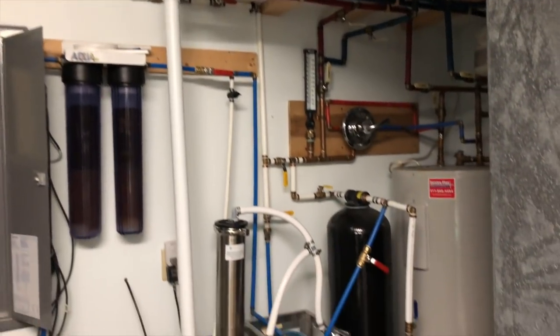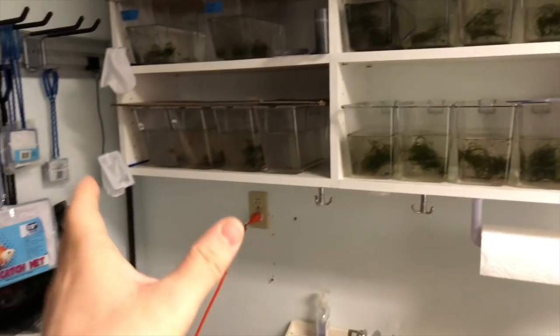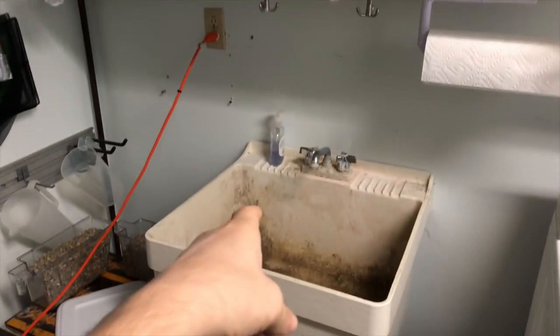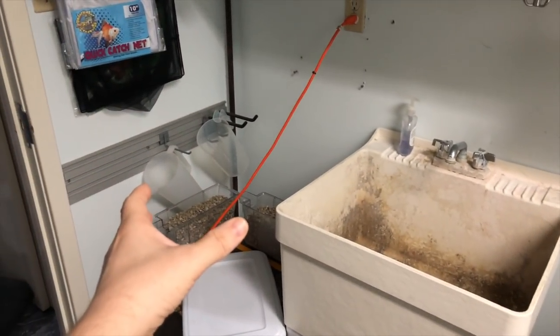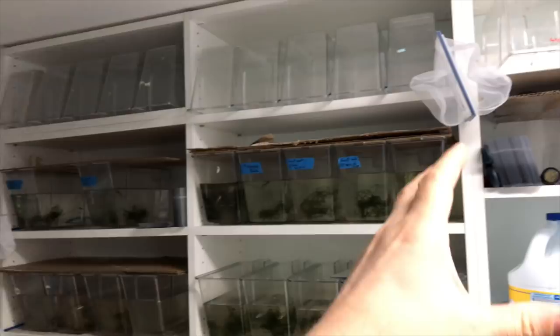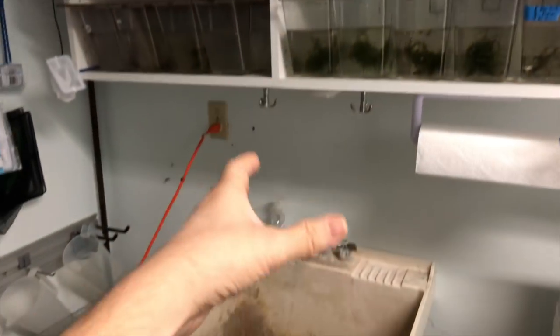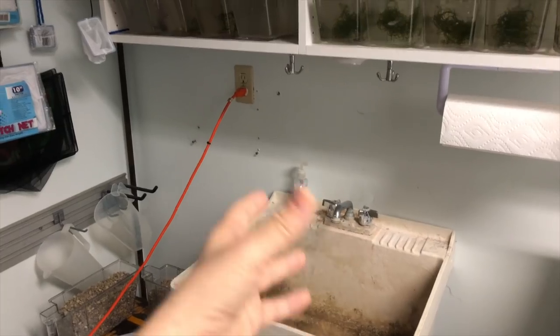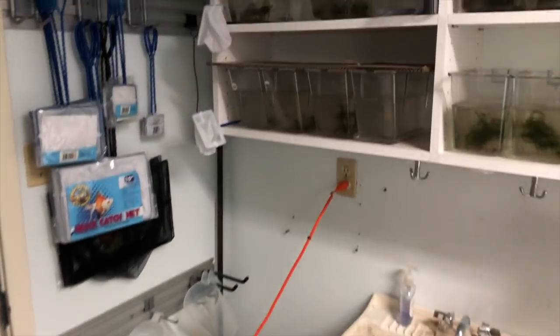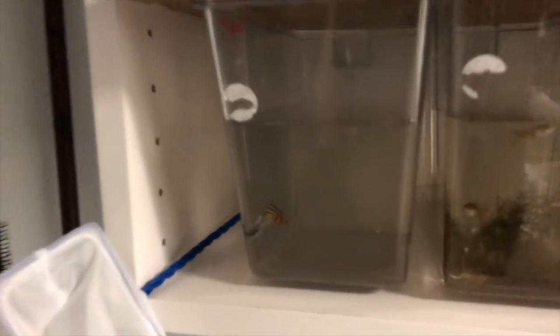Eventually I want to plumb a system for this QT where it can overflow and drain off into the sink. I also want to age and store water in here, kind of like another sump — maybe planted — so I can add water through it and do automatic water changes. It would just flush the excess water back out. There are so many projects around here and it's easy to throw money right back in.